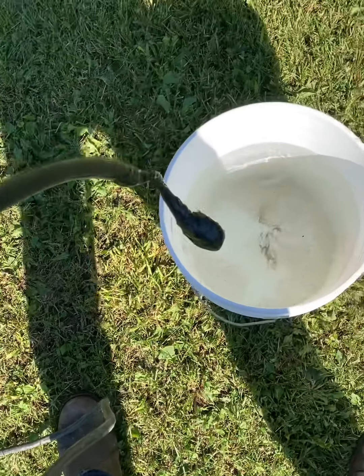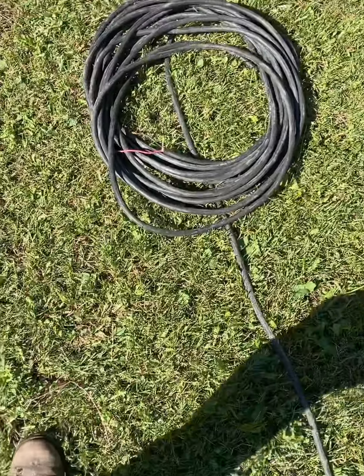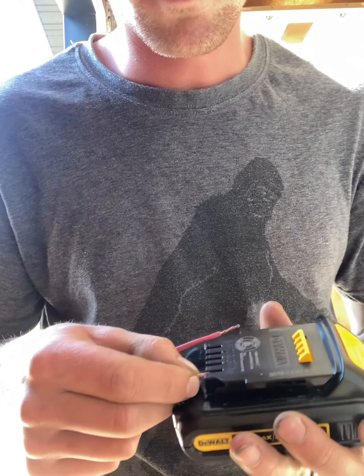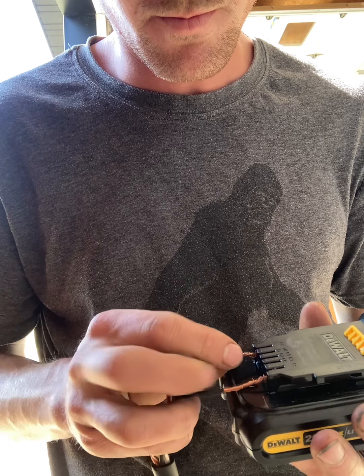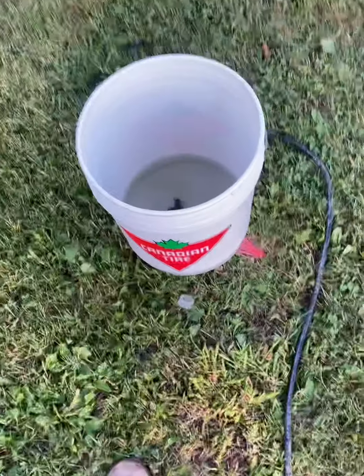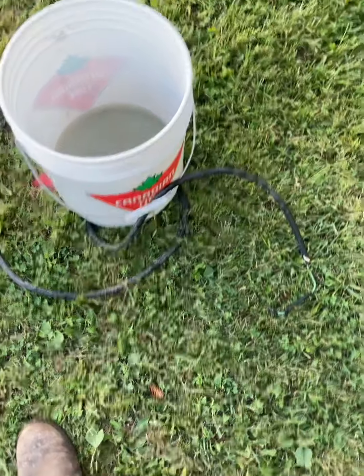So I'm just going to take this end here that I taped up, place it down in a bucket, and I'm going to run the rest of this back and stand way back because I'm not entirely sure how this is going to go. Negative... positive. Holy, that was pretty sweet!